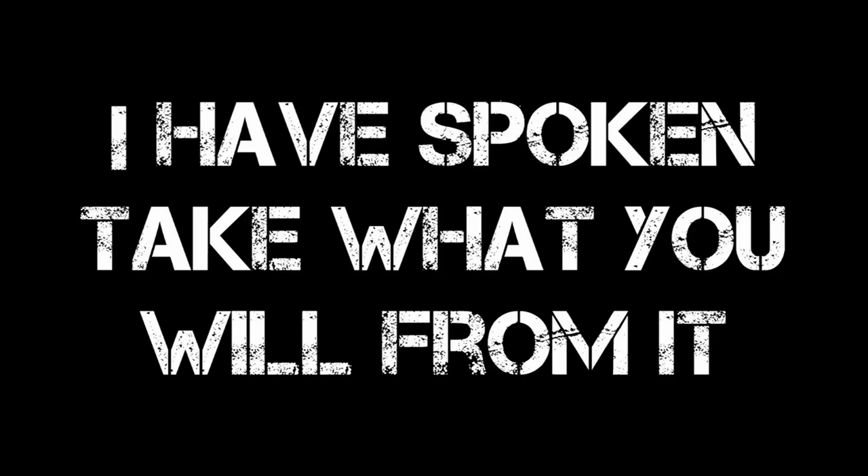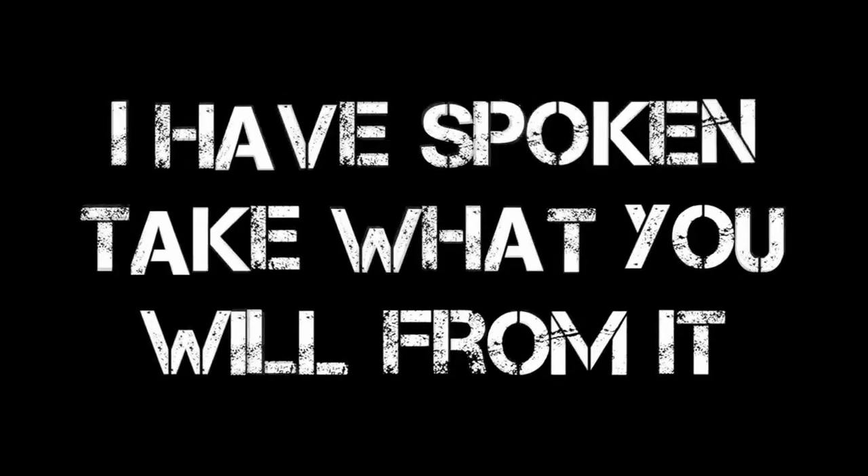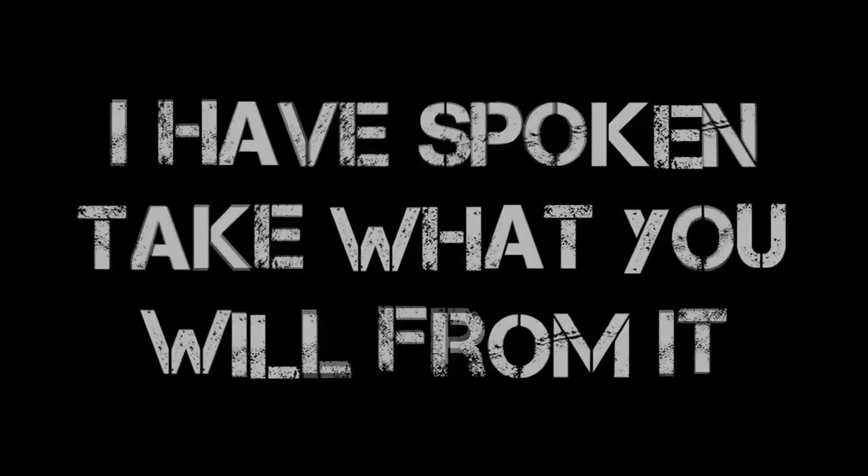This is really cool. That's all I've got. Short video today. I have spoken — take what you will from it.